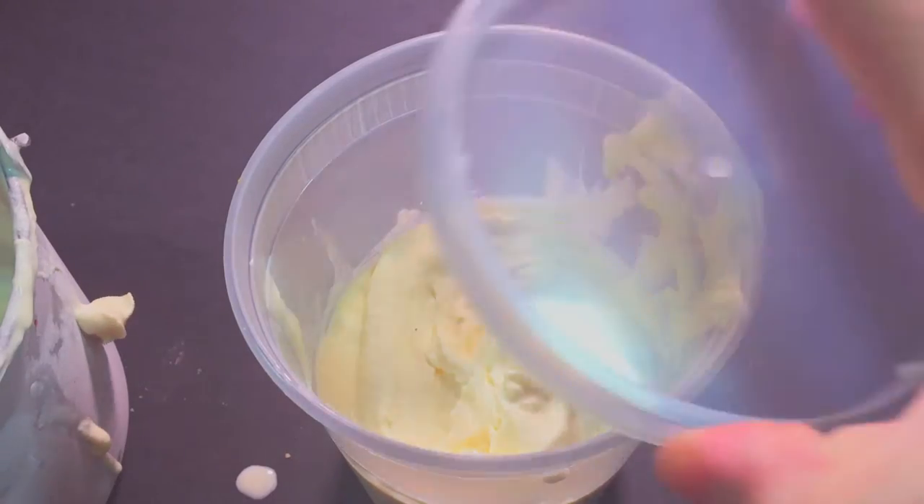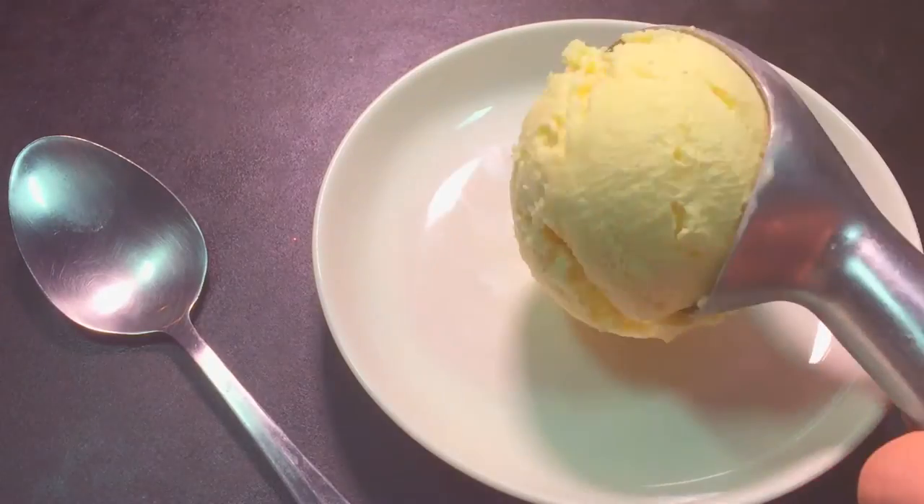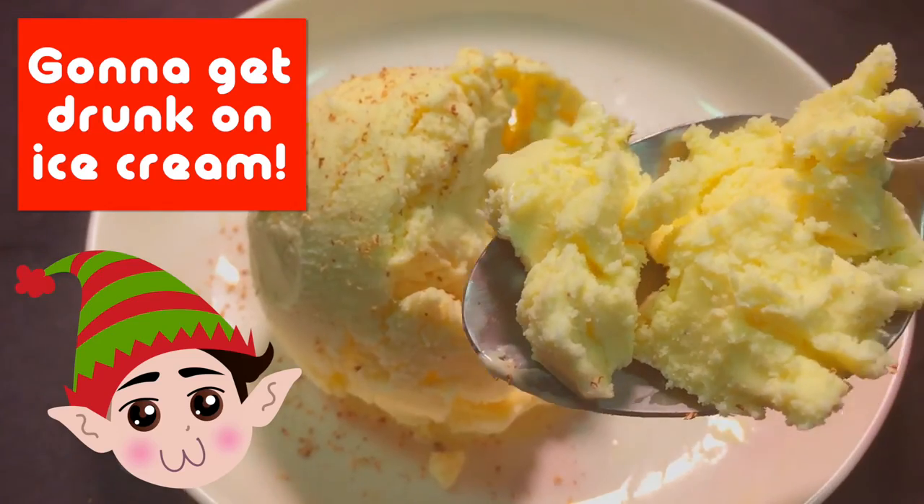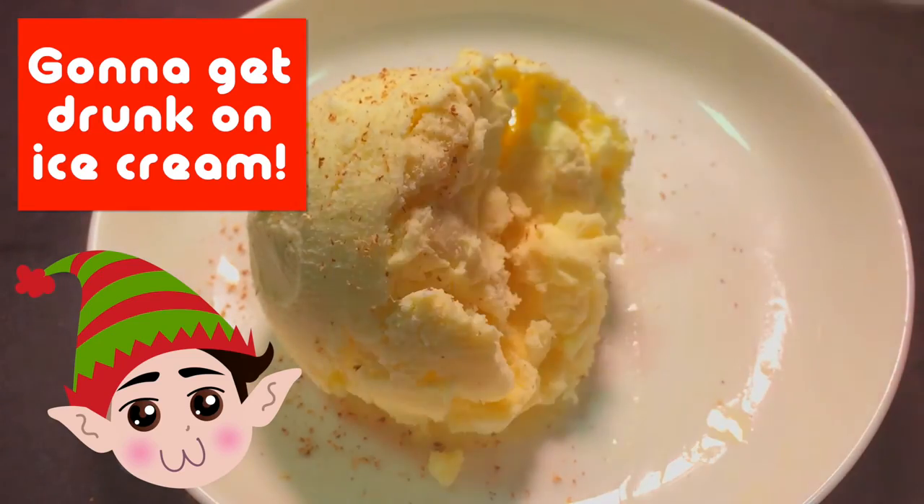Once it's done, you can scoop it into a container and freeze it until scoop-able. Garnish it with a little bit of nutmeg, and please, scoop responsibly.